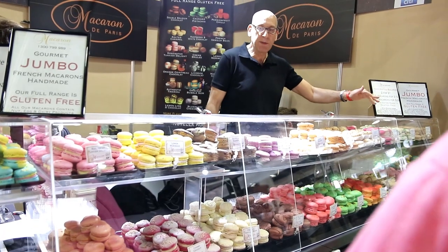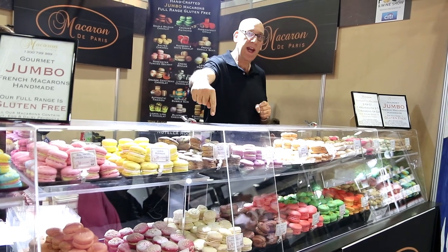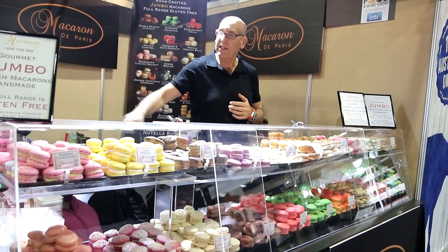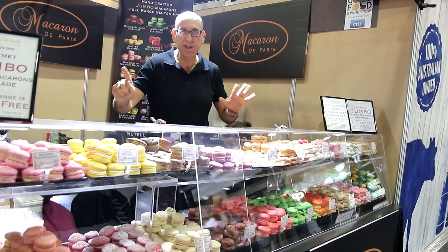The raspberry dipped in white Belgian chocolate or the lemon meringue with a lemon curd — superb. And the newest is Nutella Rocher, a Ferrero texture with a roast hazelnut in the middle. And if you're a bit of a coffee drinker like myself, we have a tiramisu with an espresso coffee and chocolate center. They are all handmade and twice the size of normal macarons, as you can see.